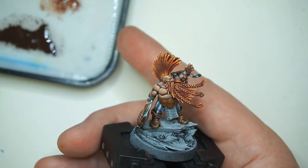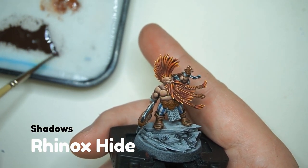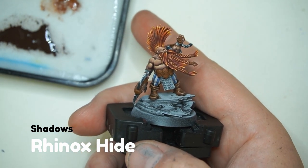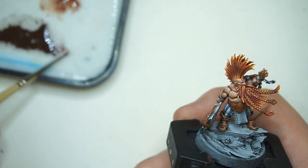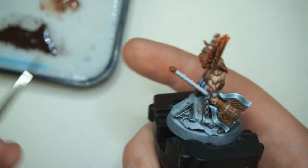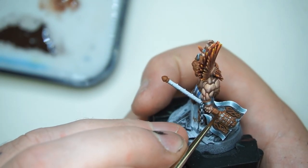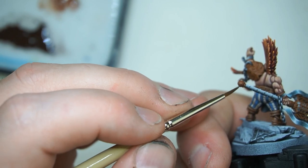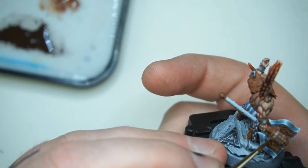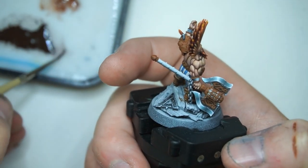With that base coat in, we can move on to our next step, which is going to be glazing in some shadows with Rhinox. You can see I've got it here on my palette and it's very thin — very thin. So what you're going to do is just take a little bit on the tip of your brush and then on some areas like this, push this Rhinox down into the shadows. On the underside of this, I'm just using the side of my brush to push it in — maybe underneath here, glaze that up, add some shadows on the blade.